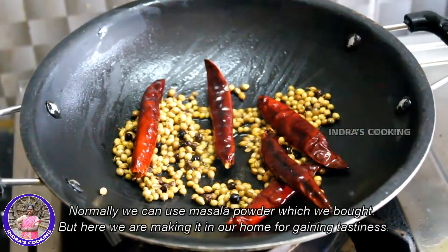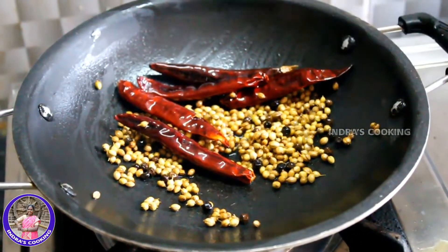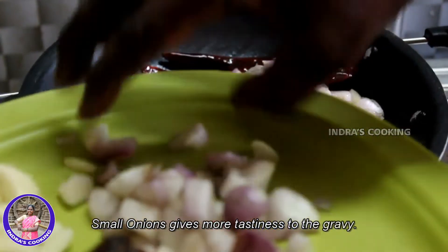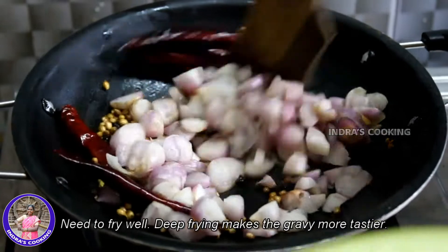We will cook the rice. We will make it a nice bowl. We will have a small bowl.